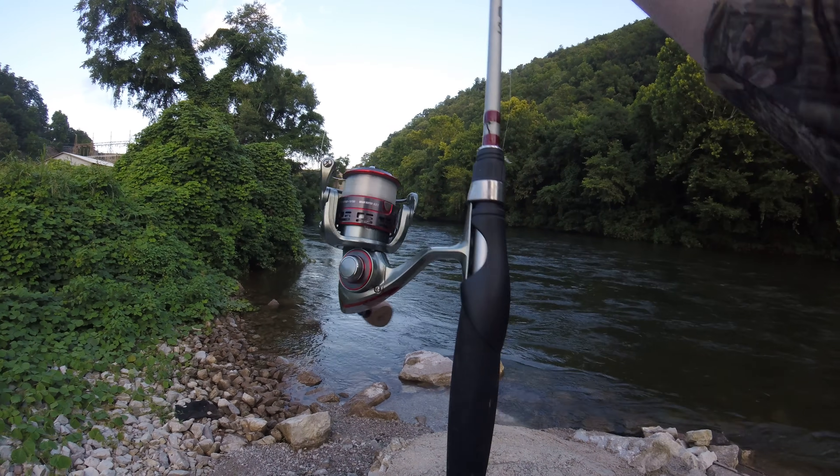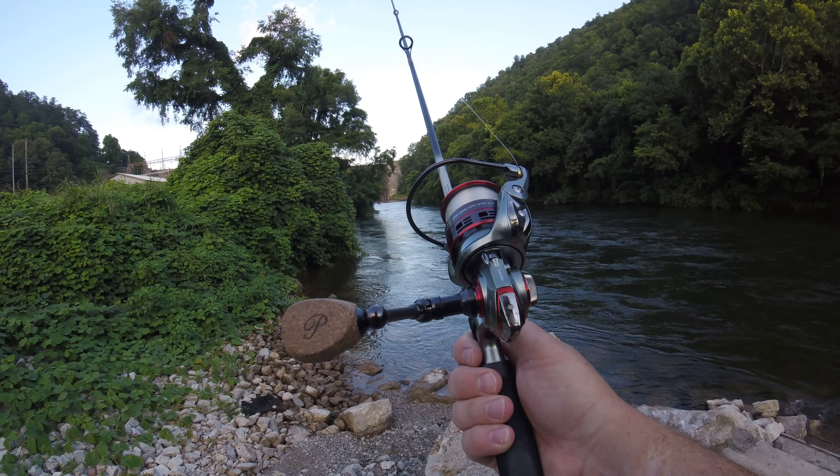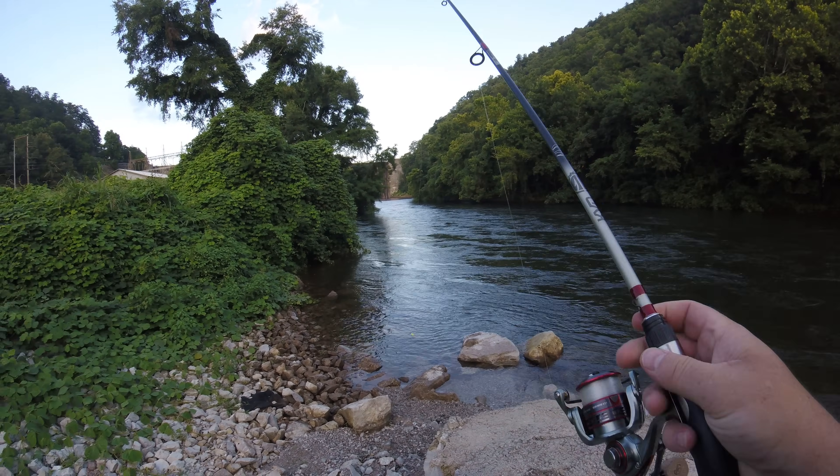I'm throwing it on a spinning rod. This is a Pfluger President XT, it is a size 30 model. And I'm using 6 pound Mr. Crappie Fishing Line.